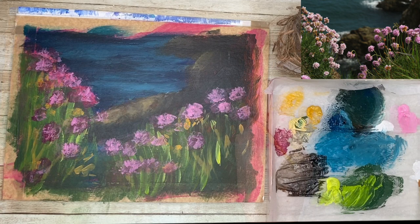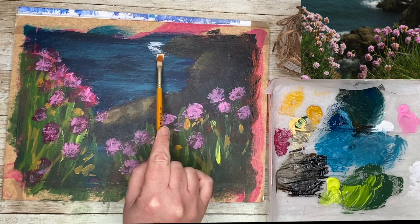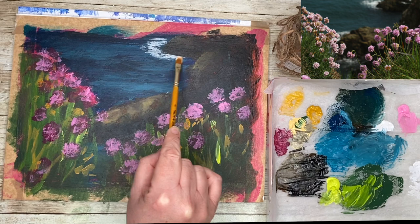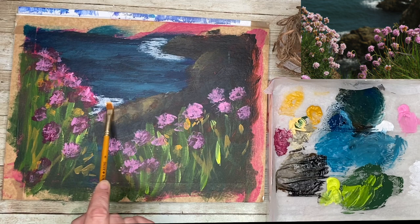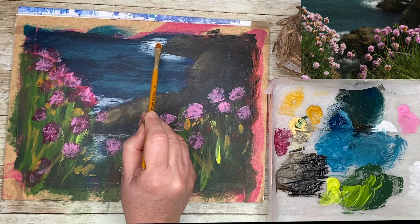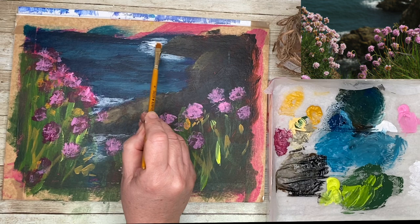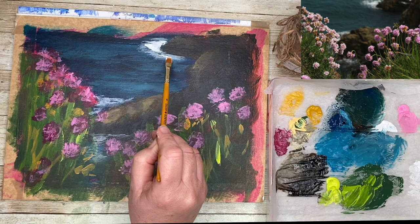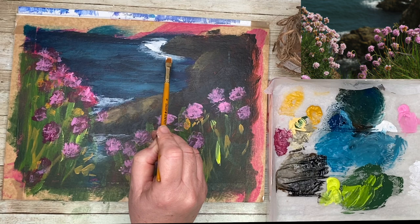I'm putting some definite marks in using just the tip of my brush to show a few petals. Now I've got some white mixed up — hardly any on my brush, almost a dry brush — and I'm scrubbing it on for a bit of surf on the water, in between the rocks and around the edges of the rocks to bring them to life. You don't want too much white in the background as it'll come forward and flatten the picture — I want to create the illusion of space.